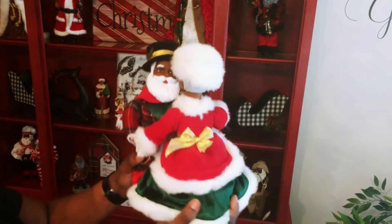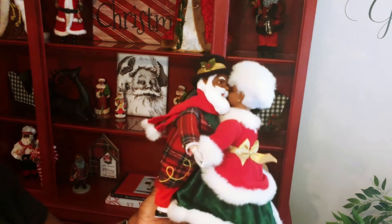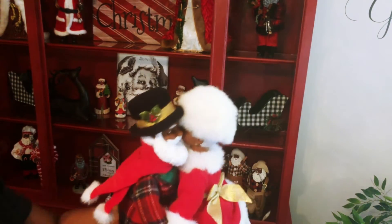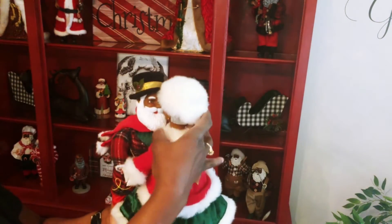Last but not least, I'm going to be placing Mr. and Mrs. Santa. I've had this little couple for about 20 years or more, and I'm going to be placing them on top of the books.